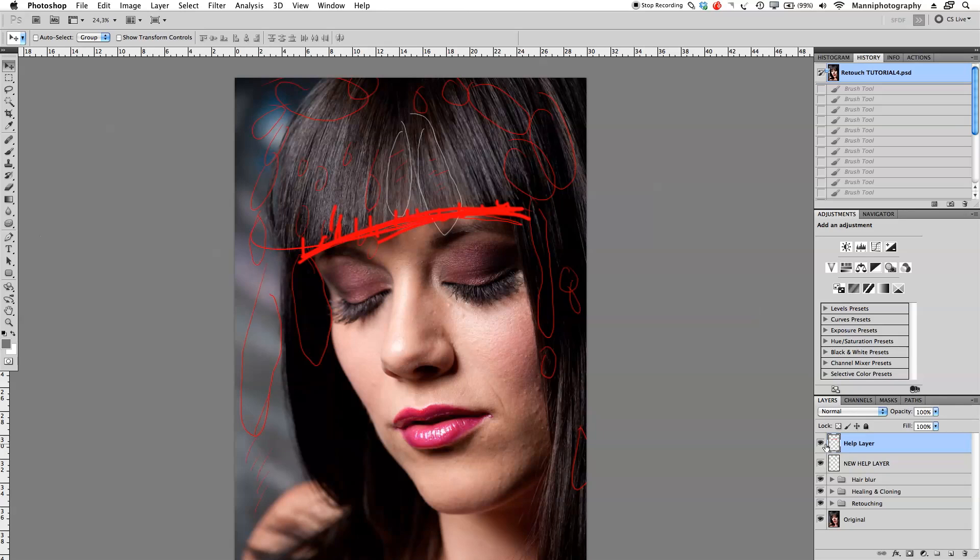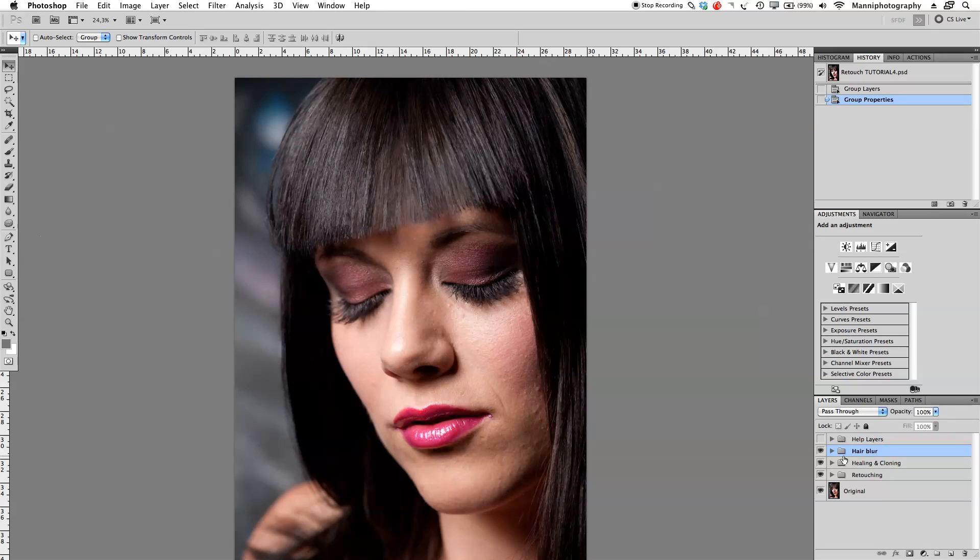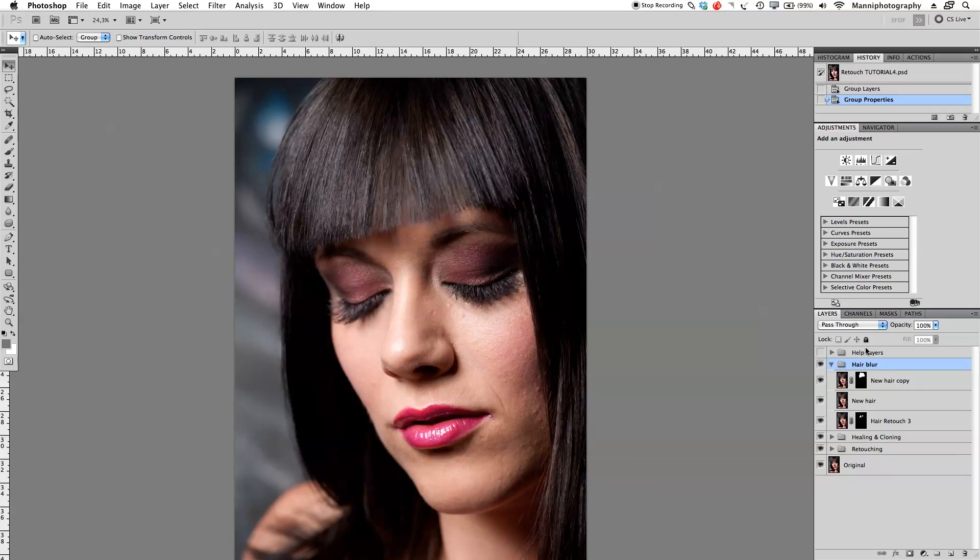We still have our two help layers here which we used in the first tutorials. What I want to do is put them in a group with Command J and label it 'help layers' so I always know what they are — I can turn them on or off as needed. Now back to our hair retouch layer. In our last step we were on the blurring side, we blurred things a little bit and faded in all these little hairs. Now we're going to work on this hair part.